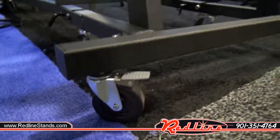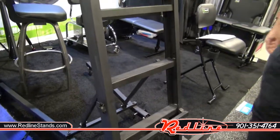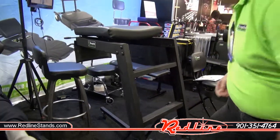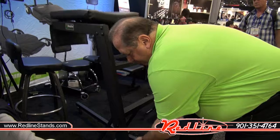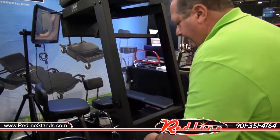Several of the casters, if not all of them, have locks on them, which is really nice. It's got a really cool ratcheting system for raising and lowering, and this gentleman here is going to just show us — basically just pick it up and it latches in.